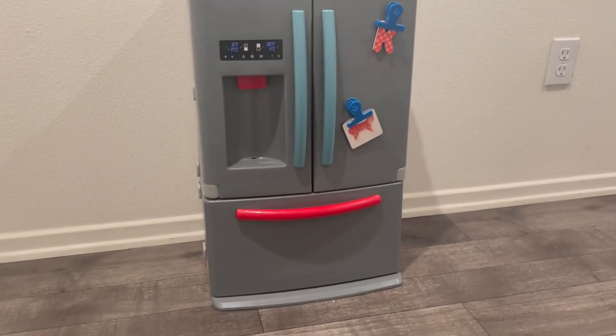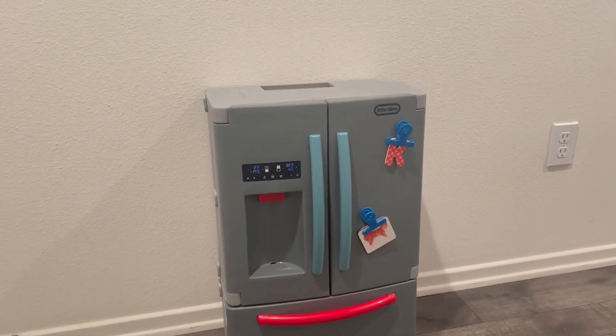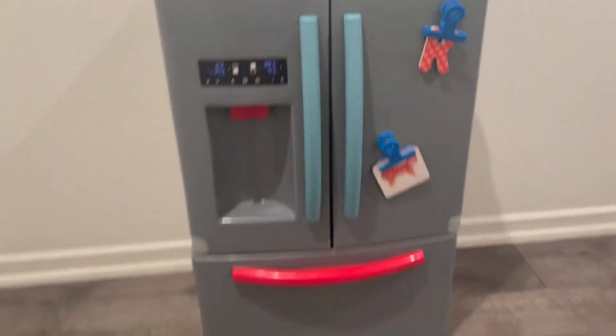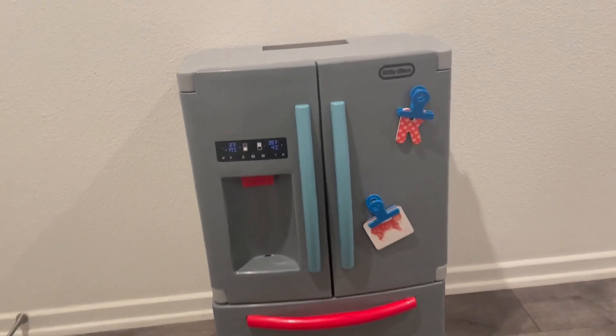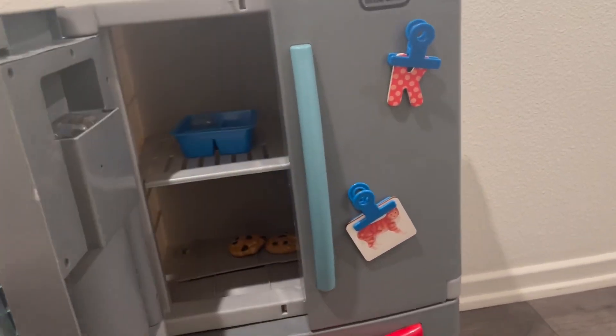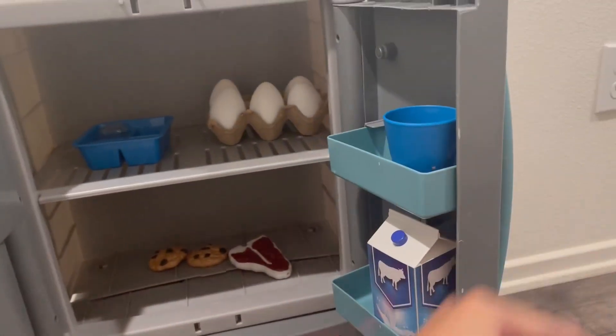I'm going to do a close-up and review of this Little Tykes fridge. This has been much better than I expected, and he's had much more fun than I even expected him to have. So he still plays with it — you know, they usually get bored of stuff, but he still loves playing with this.